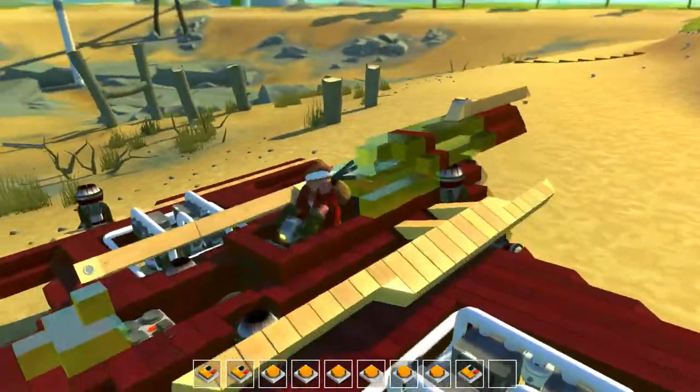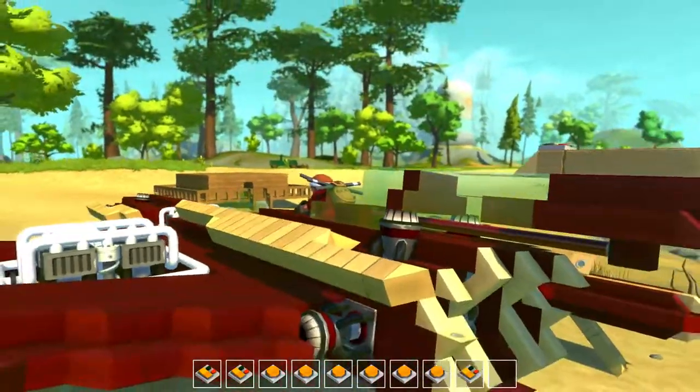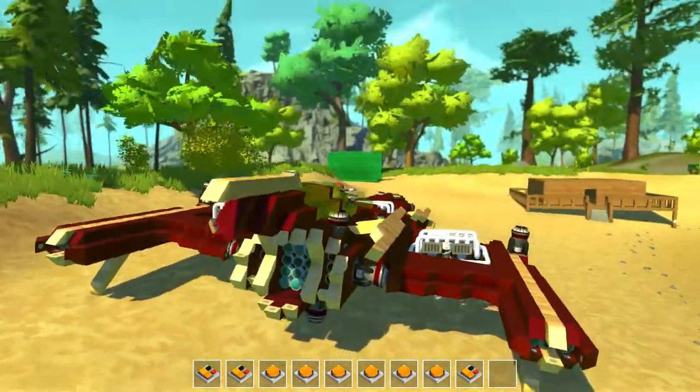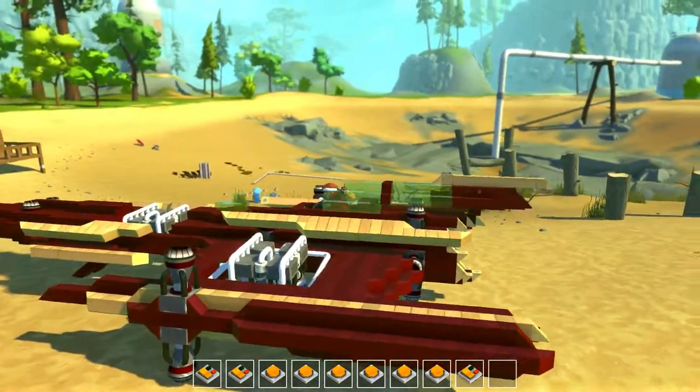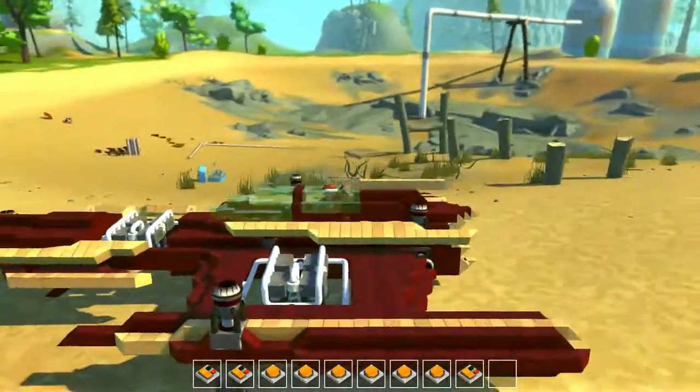This doesn't have buttons — I guess it's just for a passenger. So you've got a bunch of switches down there. So let me kind of zoom out. The last one — the ninth one — closes the cockpit. Which is cool. So now it's closed; you're kind of peeking out a little bit.